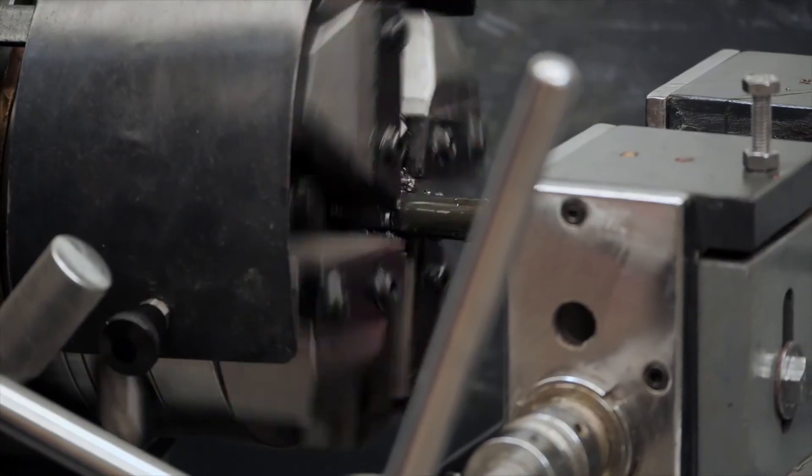Now the machine's set up ready to cut a test thread. We'll cut the thread and depending on whether the thread's too tight or too loose, the threading head diameter can be adjusted in and out. We'll cut a test thread now.